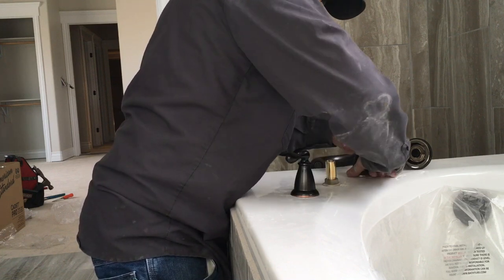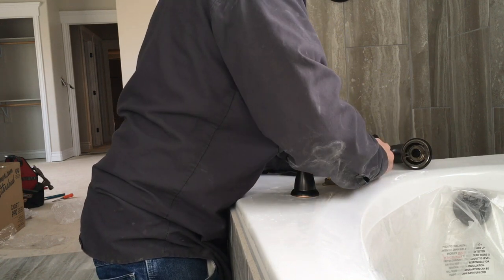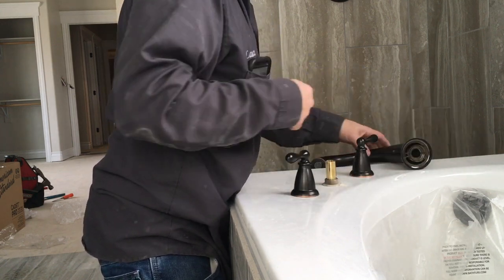I always like to put mine right on the tub itself — it makes it look a little bit cleaner. I'll draw a line and put it on the tub, and when it comes to it that cleans it up nicely.